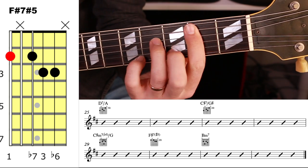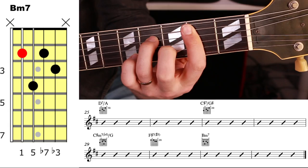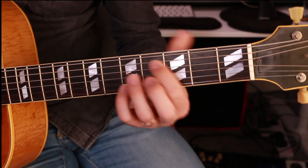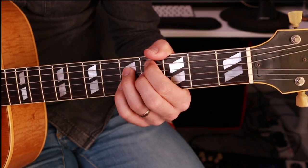If you find that C sharp minor 7 flat 5 with the G in the bass too difficult, you could just play C sharp minor 7 flat 5 in root position. But what you lose if you do that is the descending bass line.